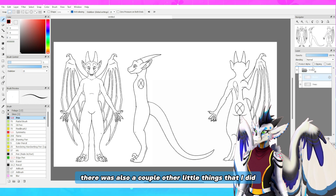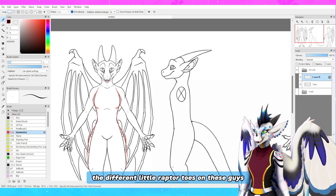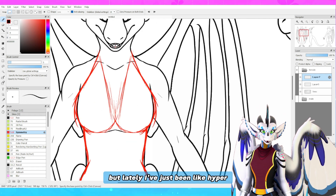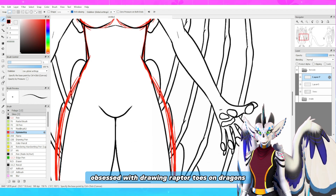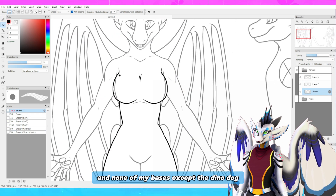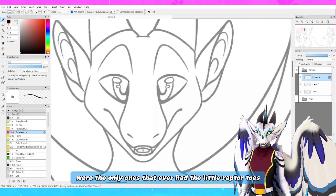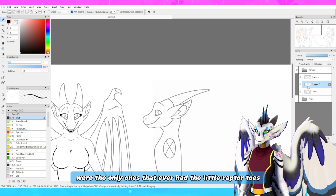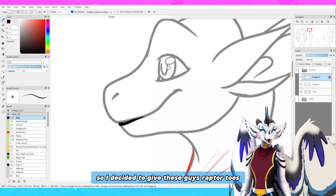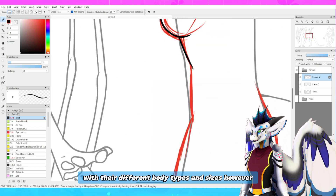In creating this base there were also a couple other little things I did, and one of the biggest ones was I added the different little raptor toes on these guys. I don't know why, but lately I've just been hyper obsessed with drawing raptor toes on dragons. None of my bases except the dino dog and the raptor ever had the little raptor toes, and I felt like that was a crime against dragons, so I decided to give these guys raptor toes — and I think it looks great and works really well with their different body types.